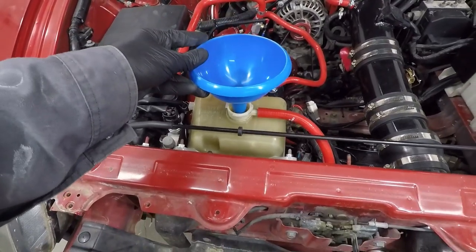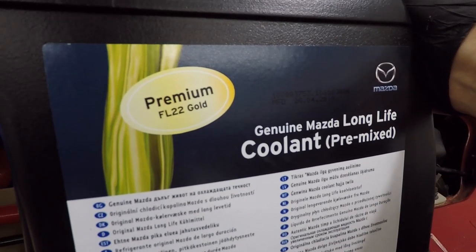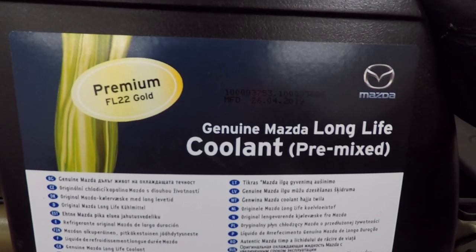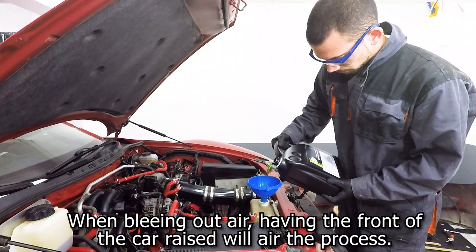Now put a funnel in the coolant bottle. The coolant I recommend using is Mazda's own FL-22, which has all the additives to keep your system clean and efficient. I usually buy two bottles of 5 liters — I will link them in the description of the video.